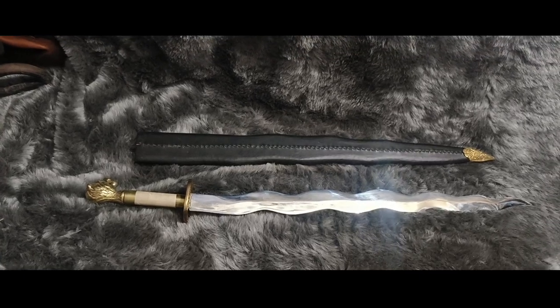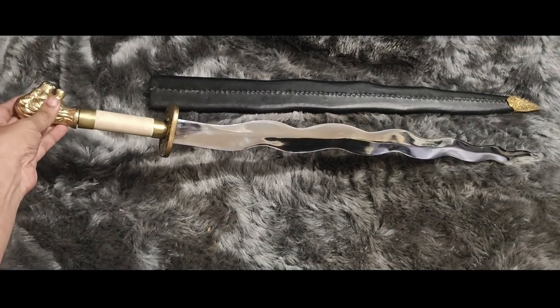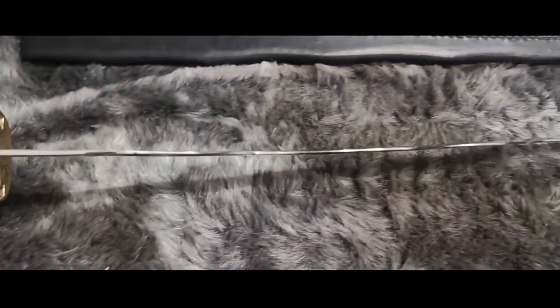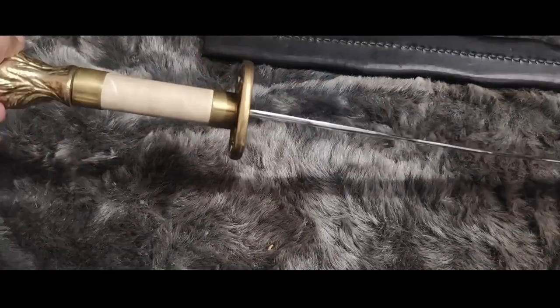Welcome to Indian Medieval Armor. I am introducing the extraordinary LARP sword. The zigzag blade and lion face pommel of the sword make it an eye-catching choice for any aspiring LARP adventurer.